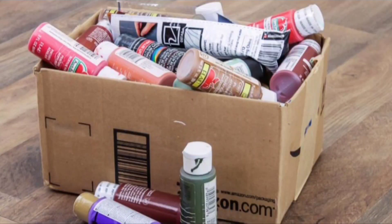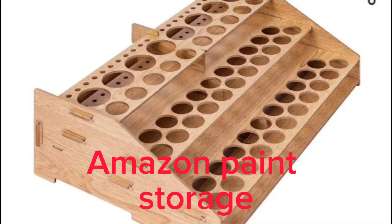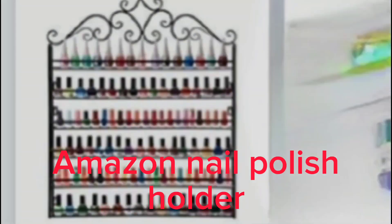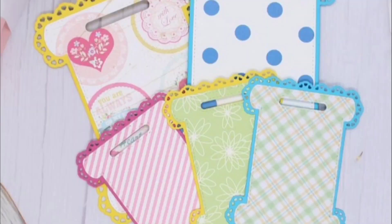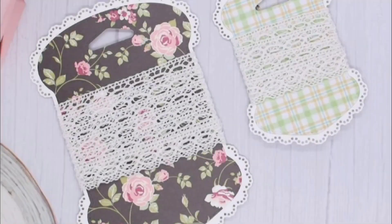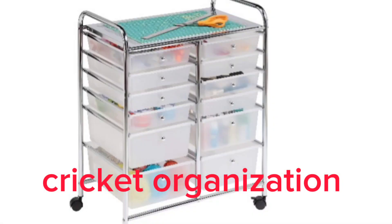So here I'm showing you how to organize your craft paint. I bought a 12-by-12 paper storage container and you store it in your container — I also bought this from Amazon and this is how you can display it. I also own a nail polish holder that I have hanging on my wall, which is another way. Then I bought these die cuts — you can decorate them for your ribbon or your tags. They were less than $20 for both. You wrap your ribbon around them and store them in your container.